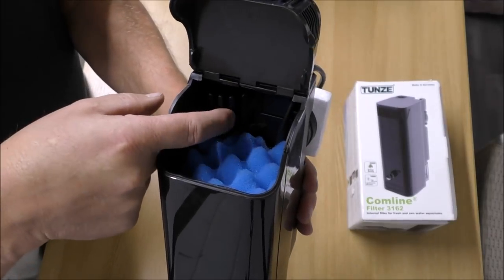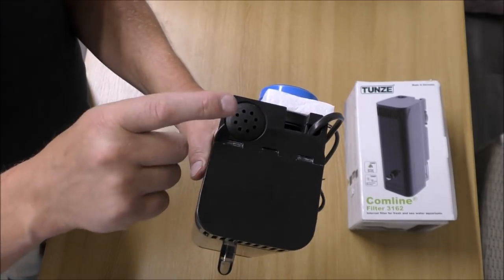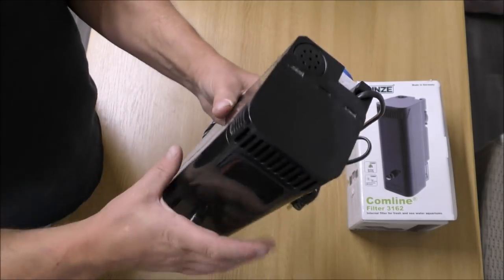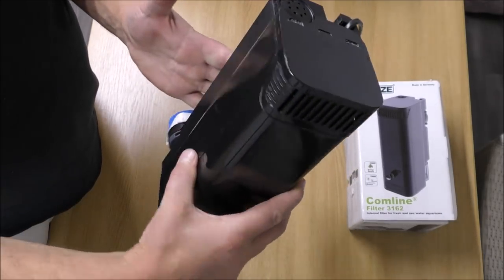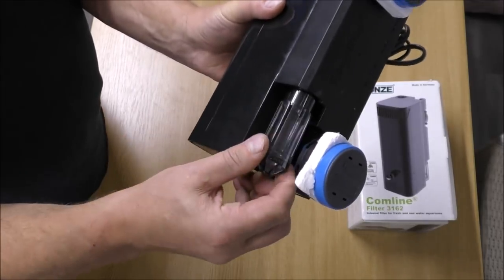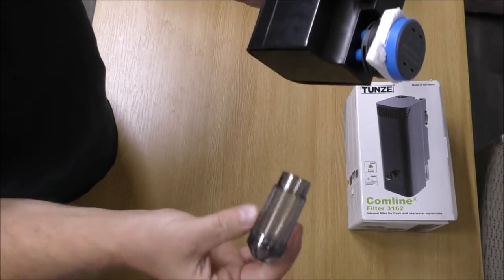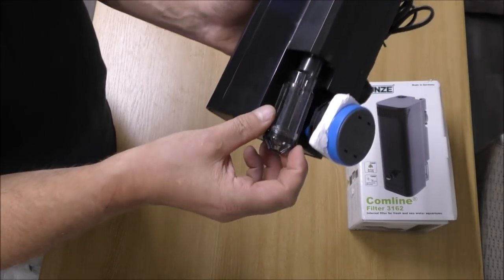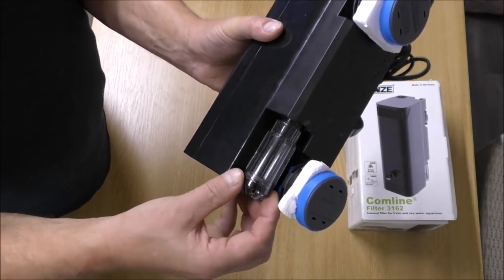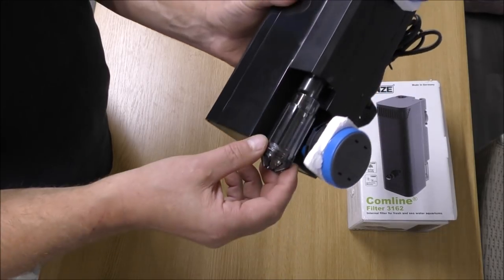The area inside here has a removable cap, and into there you can drop a heater up to 75 watts, so you can integrate the heater into the filter. The bottom intake has a removable end. Presumably you can get extensions that would take it down a little bit further, though this box didn't have any. That would be a nice feature — something that would just extend it a little bit further.